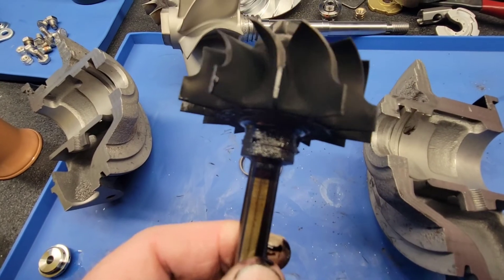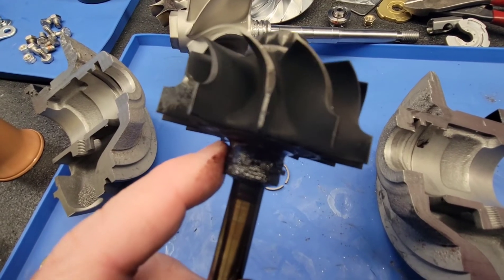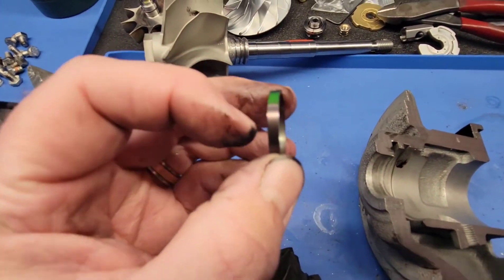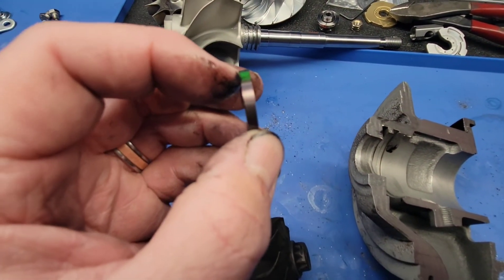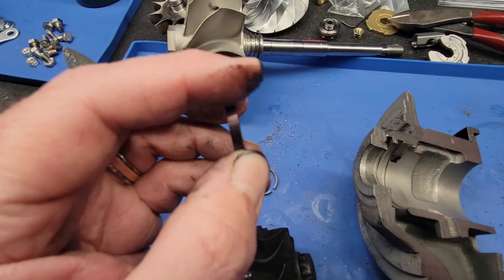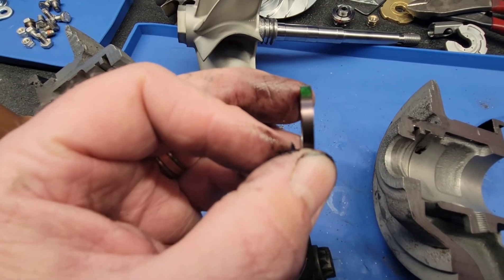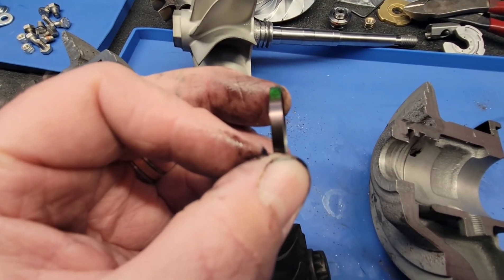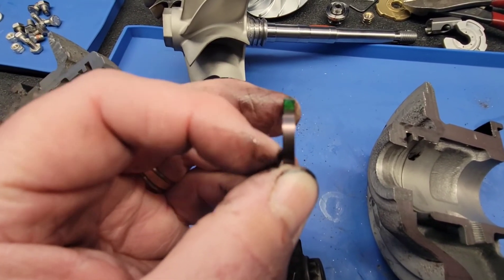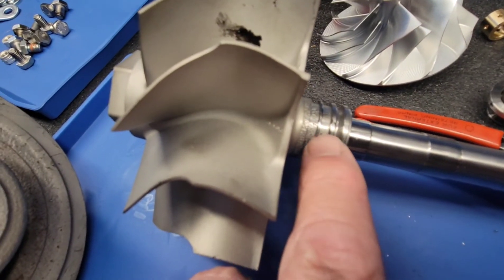Carbon buildup around the turbine seal ring usually is not a big deal. But if left unchecked, what it'll do is that carbon is an abrasive and it will sit there and it will wear at that seal ring groove. That seal ring side clearance — we look for roughly one and a half thousandths clearance total, just under seven and a half tenths on each side. Any more than that, it'll let exhaust gas by, or it'll let oil by. And as that carbon builds up in there, you are creating an abrasive and you will wear a step groove in that shaft.